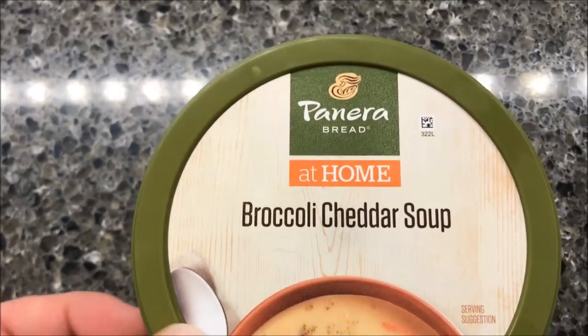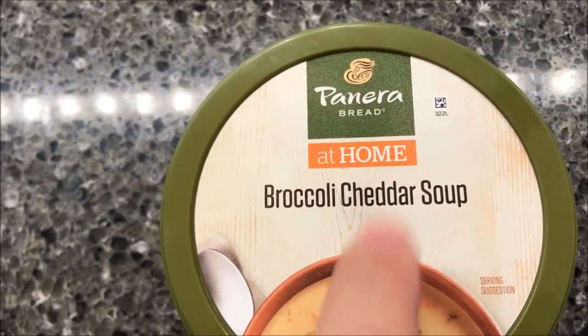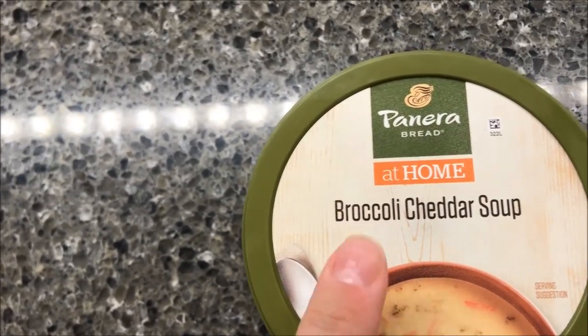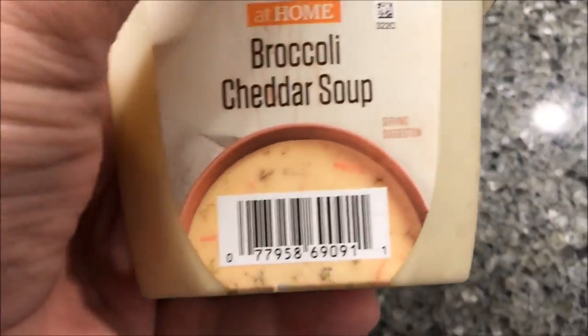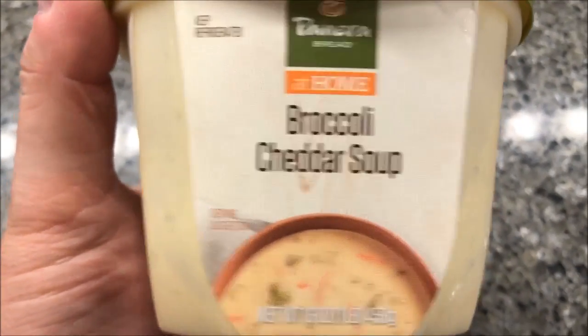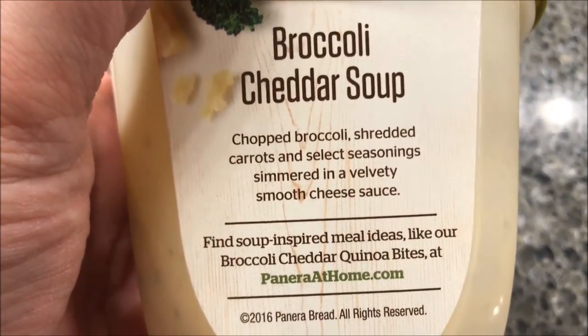Hey guys, welcome to another luncheon review. Today I'm gonna try this Panera Bread at Home broccoli cheddar soup. We got these at Target, they were $5.49, so they're not cheap, but you do get quite a bit of food. It's a pretty good-sized container — 16 ounces, or one pound of soup.